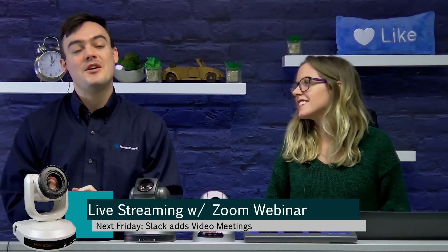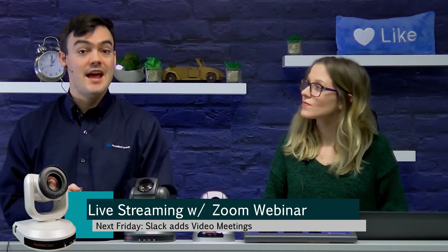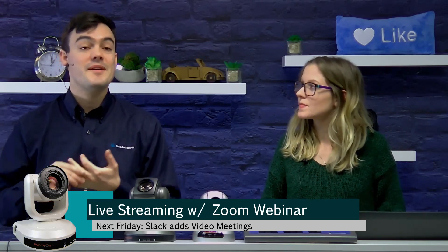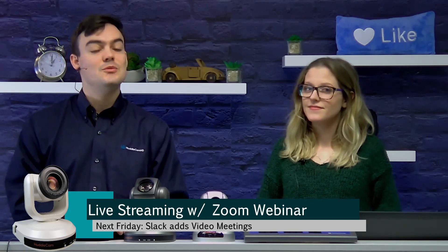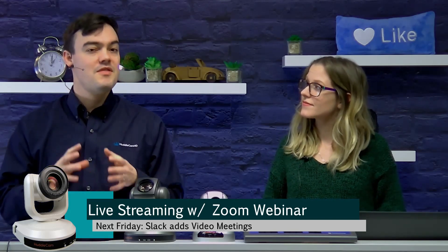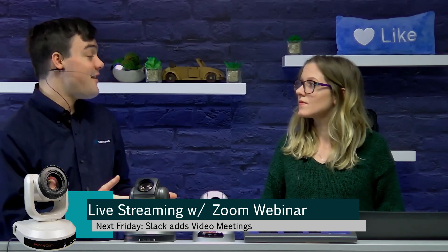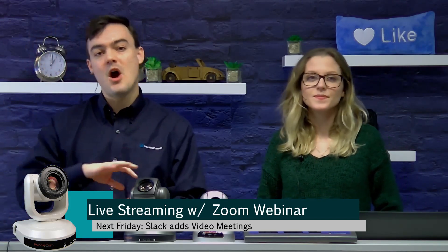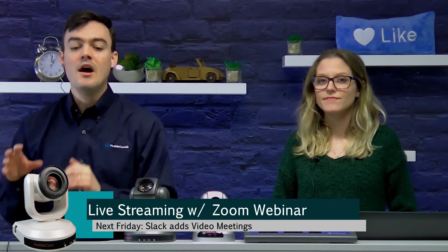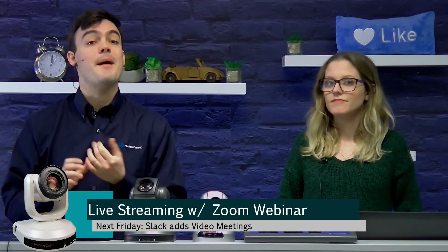Zoom webinar users can now live stream to both YouTube and Facebook. We're going to talk about that today, and we're also going to talk about some comments that we've been receiving from you guys about Zoom video conferencing in particular. We think with this new live streaming feature inside Zoom, which you can't even find on their website yet — super new — you have to have Zoom 4.0. We'll go over all the details later in this video, but we want to answer some of the initial questions and comments that you guys have had about this new feature.